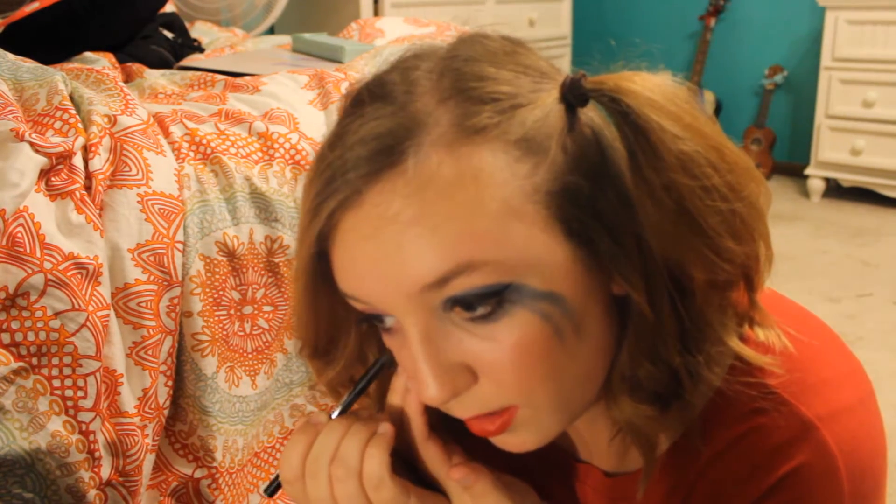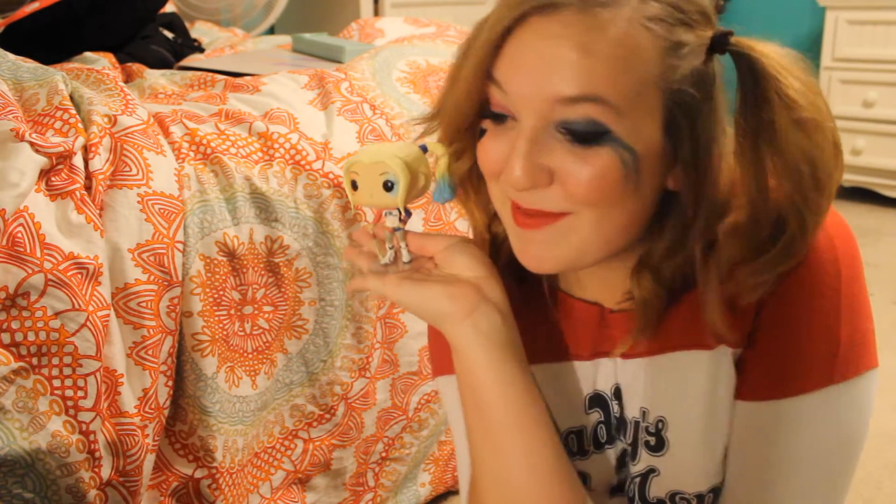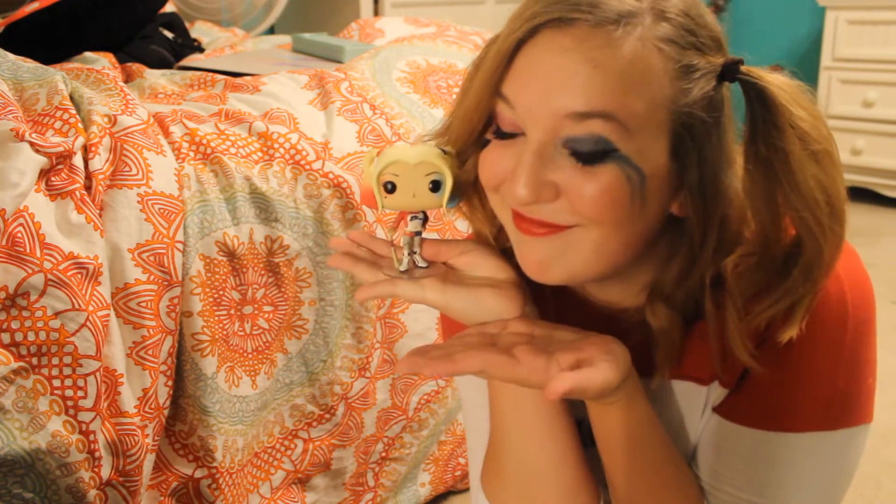I just curled my hair and I forgot the most important part of this makeup. Don't pull a Megan, kids — remember your heart. I got one shot at this. Not bad. There it is, pudding. Look at my heart and my curls — I'm matching with my bae right here.